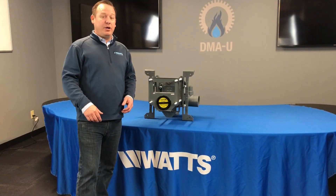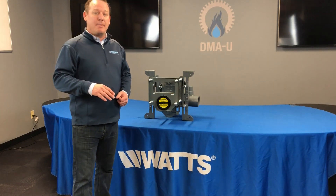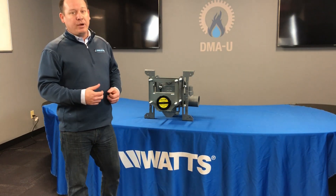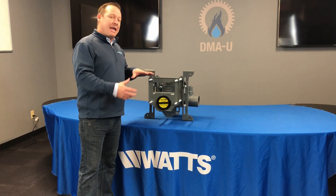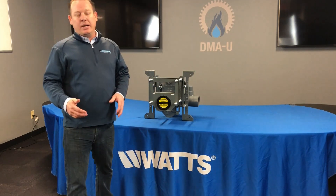Thanks for watching the video, guys. Any questions, please leave those in the comments below, and always try to like and subscribe. If you happen to be in Ohio, Kentucky, or Indiana, feel free to stop in. We have a fully functional wet lab where you are able to install this, make any adjustments you need, hang that fixture, and get any training that you would like.